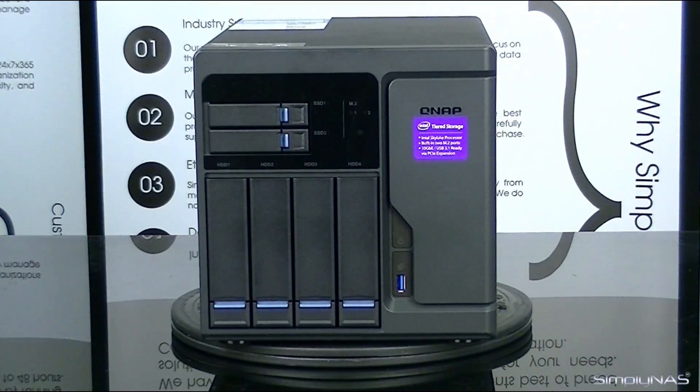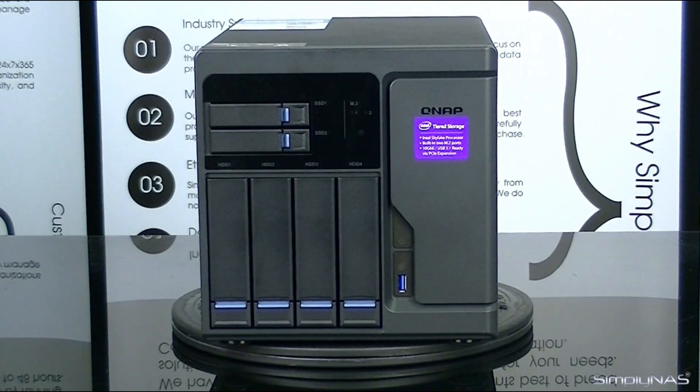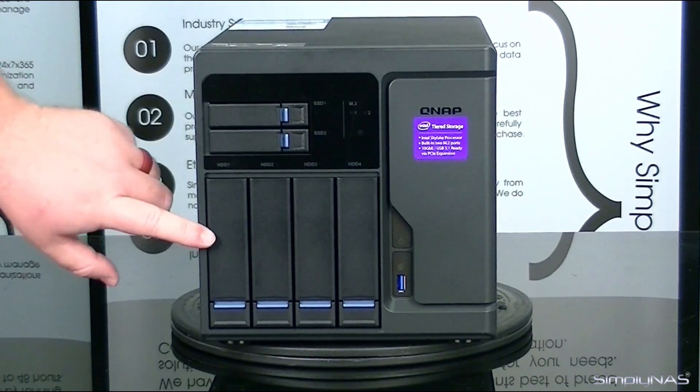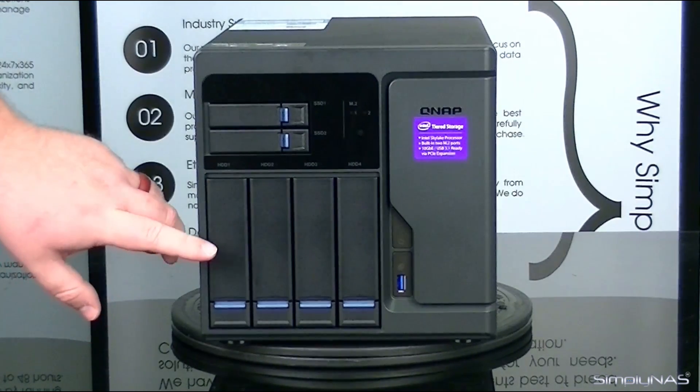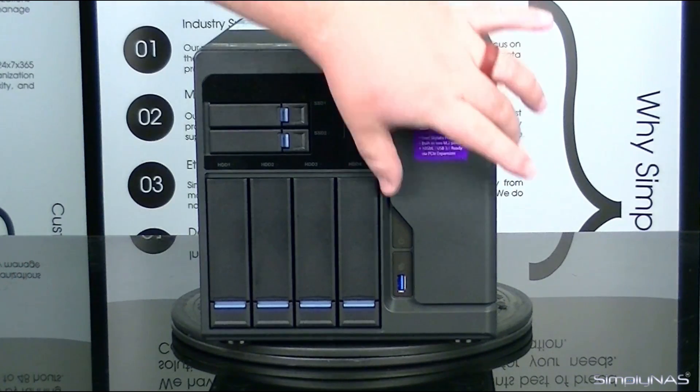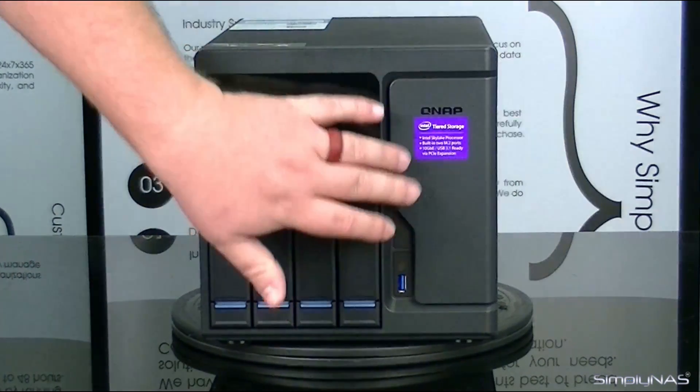Now that we have this unit unpackaged, you'll notice first off this unit doesn't look quite like the other NAS units that QNAP makes. The main difference is this is a six-bay unit. You have two SSDs and you have four HDDs that you can also mount SSDs into. This side over here is not removable — you can't really move that, it's more for ventilation.